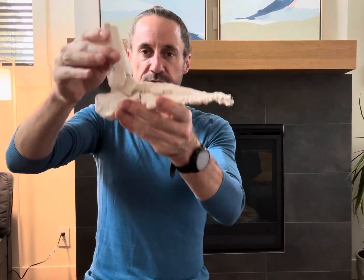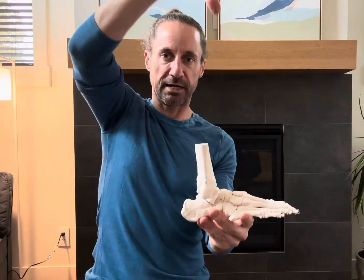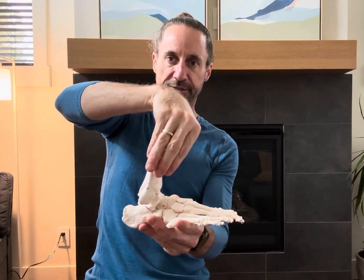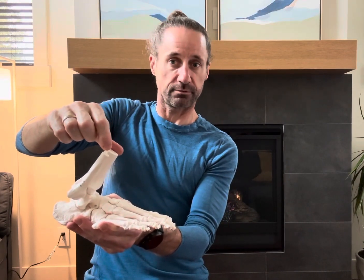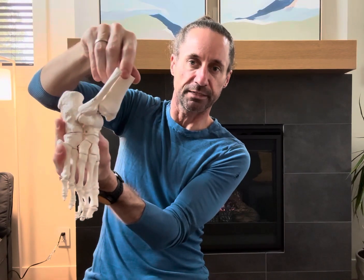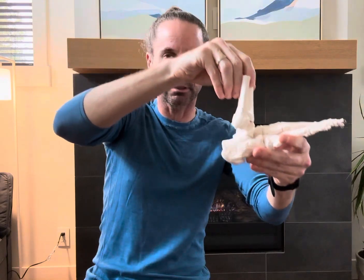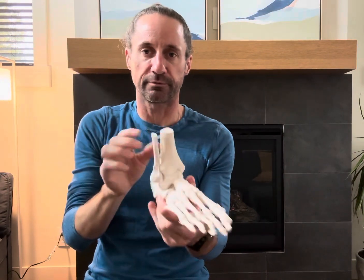Dorsiflexion is really important. When we're running and land on the ground, as our body passes over that leg, the ankle has to dorsiflex through its full range. Then we plantarflex and push off behind, swing through into dorsiflexion, land again, dorsiflex more, plantarflex and push off. That's the main running movement.